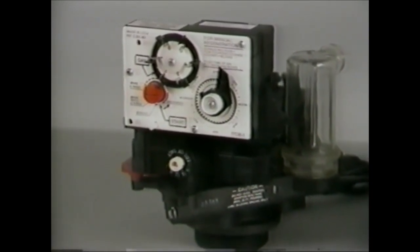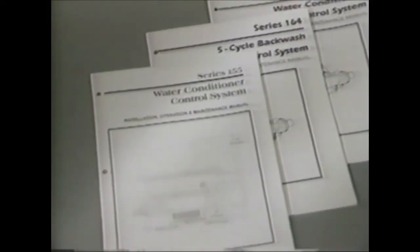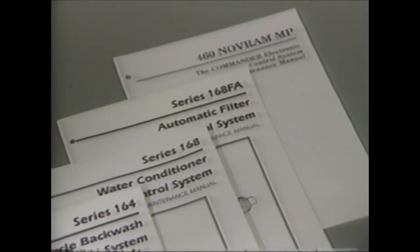By knowing how the Series 155 control valve works, you will be able to understand how the other residential controls — such as the Series 168 1-inch control and the 163-164 Series filter controls — work as well. Each control is shipped with a comprehensive installation, operation, and maintenance manual. You may want to refer to these manuals during this program.